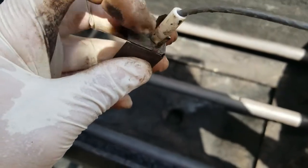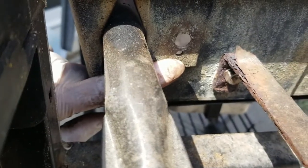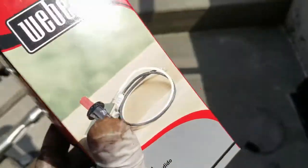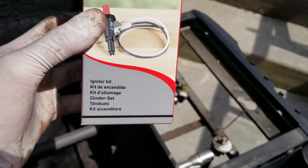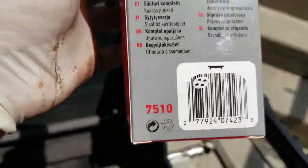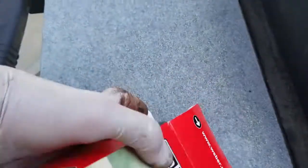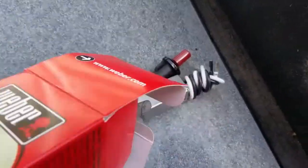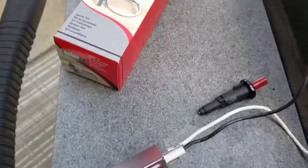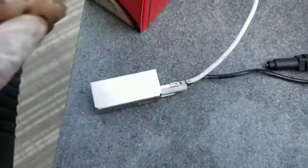It's important when you put the new igniter in that the connector goes on the bottom — there's a little hole there that has to line up, and that's where the white wire connects. This is the replacement part I ordered. I'll show you the back of the box. Inside you've got the new push button and the new igniter.